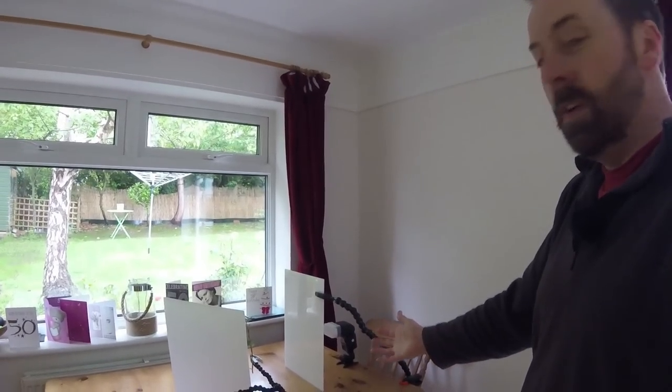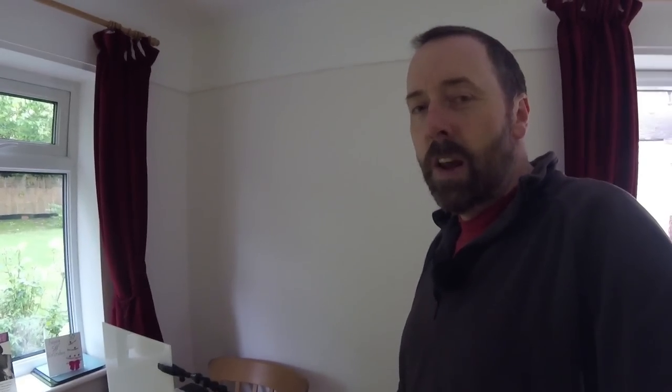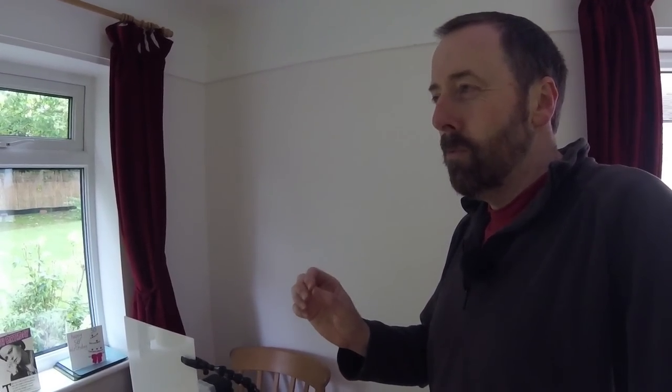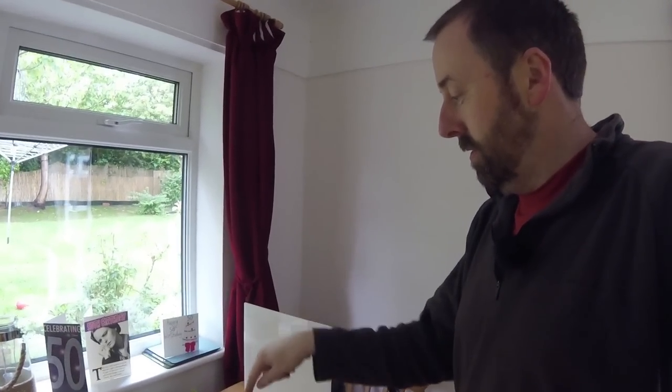I'm doing it on the dining table just to demonstrate, but I do take this out into the field — go out and try it, try different things. I've been set a challenge to try and get some birds against this backdrop, but I'm still working out a process for the lighting, because it's obviously much more difficult to get a bird to perch right in front of one of these. That's a challenge for another day.